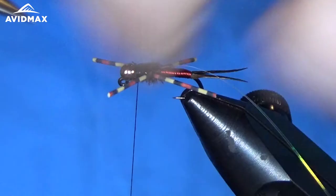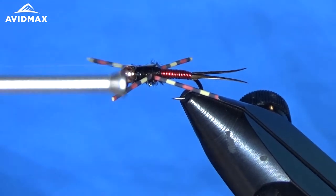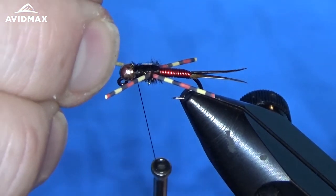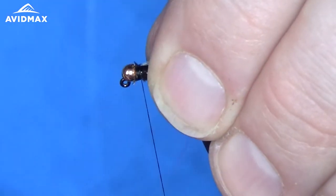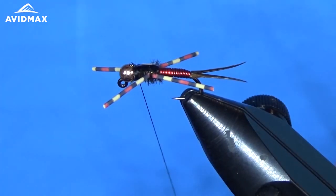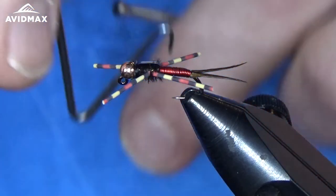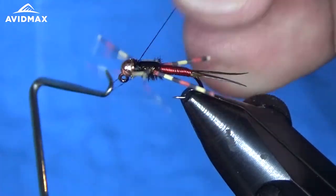So we'll clip that out right on top here. If you've got a little bit hanging out, that's not a problem because we're going to finish it off with some fly finish that'll cover all that up. I'm going to bring the tinsel up now — that's our flashback on this fly. Secure everything in and clip out the excess. Looks pretty good, and then we can whip finish — pull your legs out of the way and whip finish, just like so.